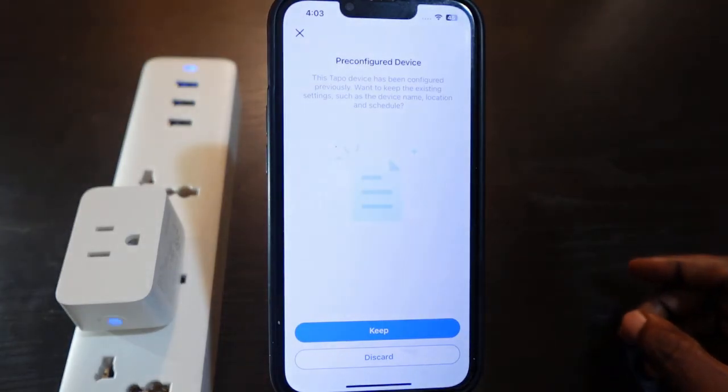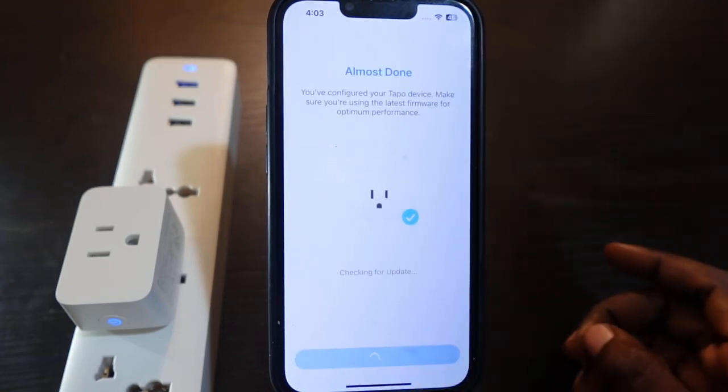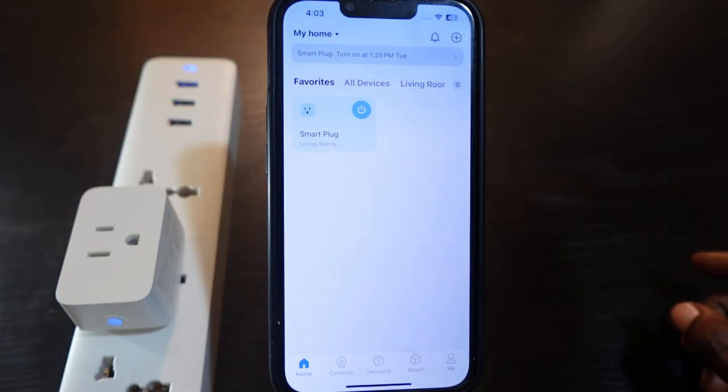It's asking if you want to keep your existing settings — tap Keep. Then tap to check firmware. The setup is complete and your plug is now connected to your new Wi-Fi.